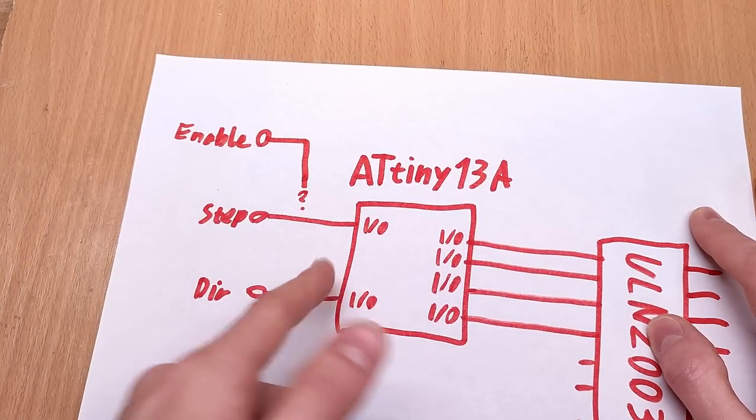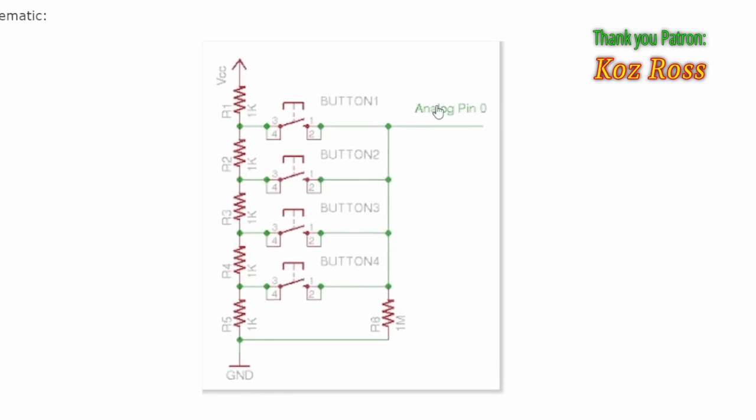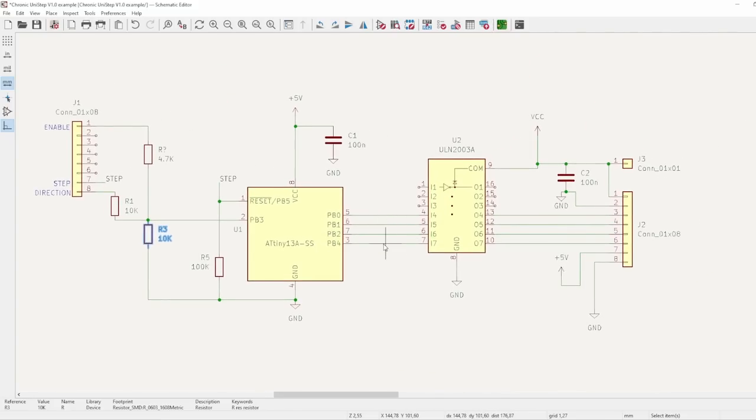Fortunately, there's a genius solution for sensing multiple pushbuttons using only one input pin, by basically creating a voltage divider through the switches and measuring the analog voltage, allowing you to work out exactly which button was pressed because they all create a unique voltage. I just add three resistors — one to enable, one to direction, and one to ground — so I can analog-read the binary state of those two inputs.